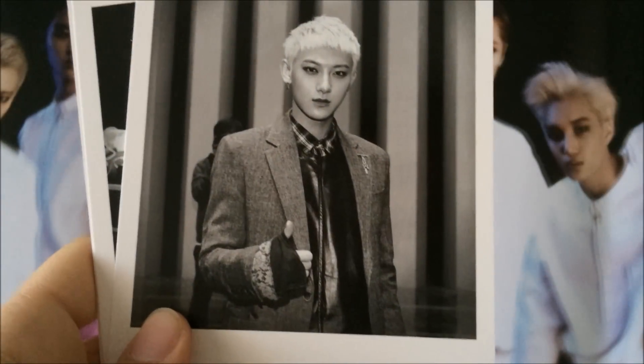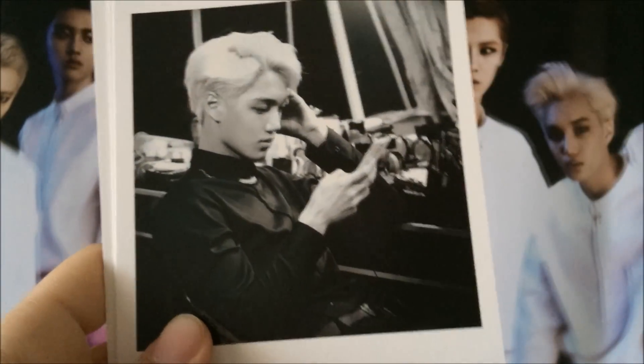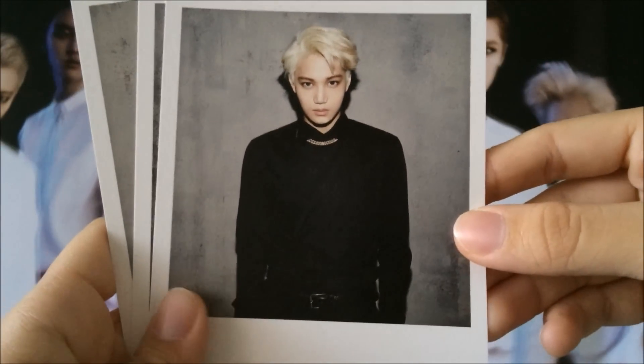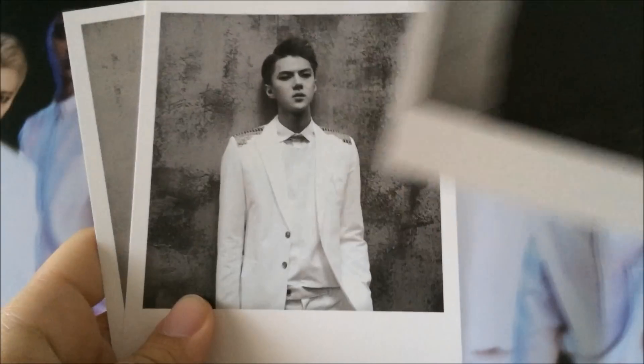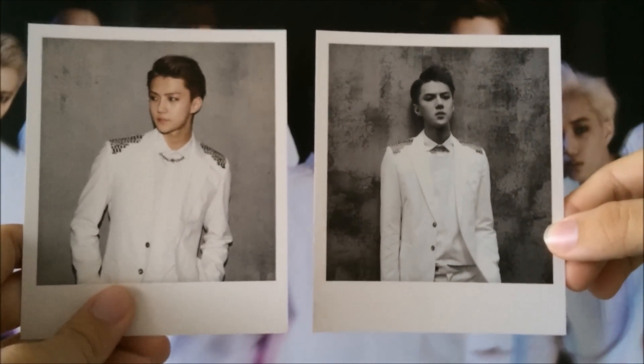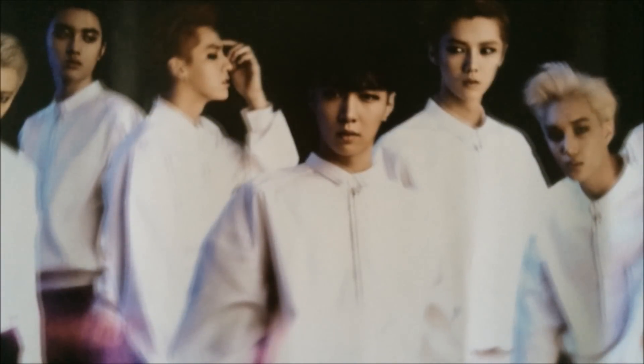Tao. Kai. Oh my god, you're so handsome. Okay, breathe. And then lastly, Sehun. So that is the end of the Polaroid set.